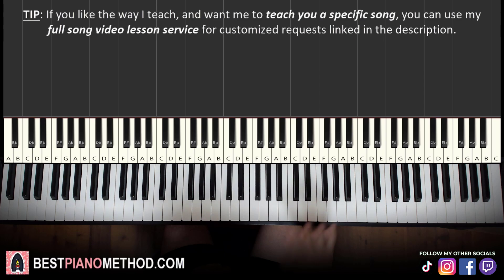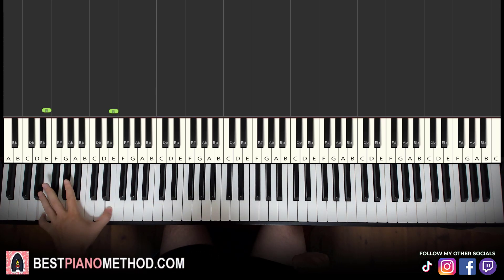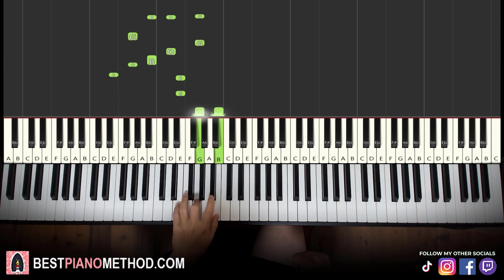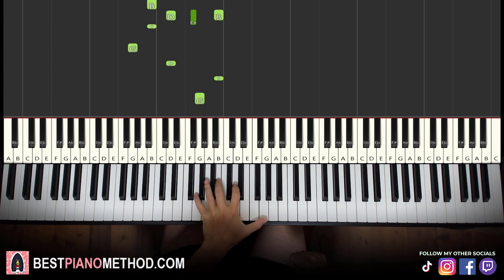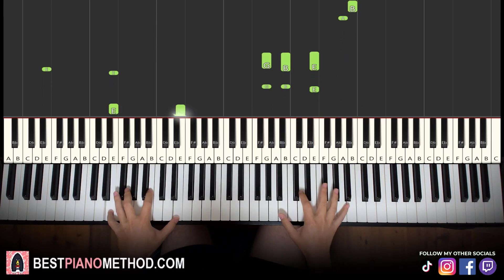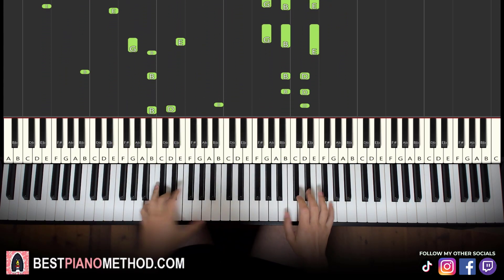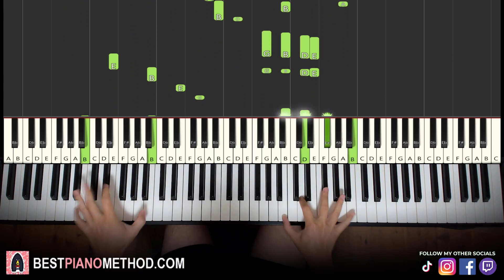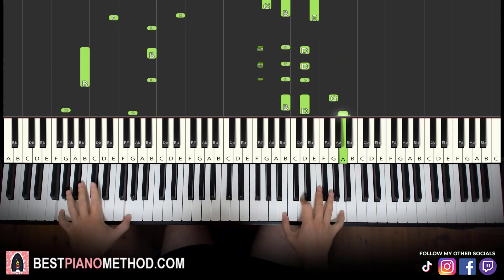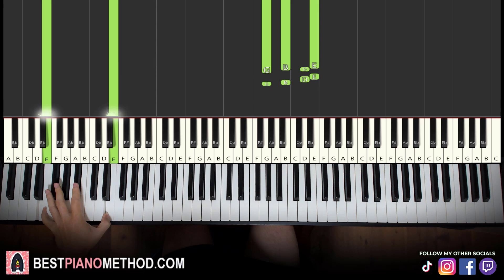So yeah, that's it. Once you get the melody and block chords version down, you can start to add your own improvisations and decoration patterns to make your own version. Left hand you can do octave bass and arpeggios, rhythmic patterns — that kind of thing. The right hand you can harmonize on the chords to make it thicker in texture. Play around and have fun.